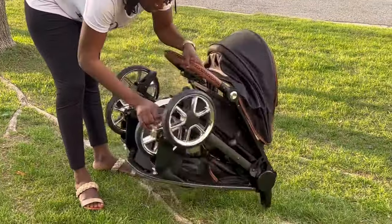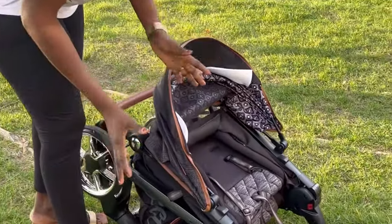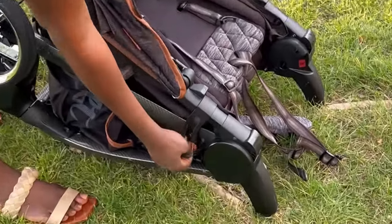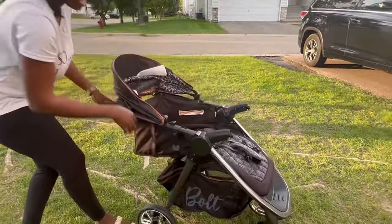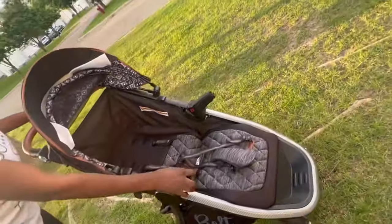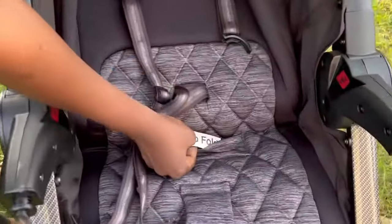I finally figured it out, so I just want to show you guys how I did it. Now that the stroller is locked, it is very very easy, but apparently it's hard for some people like myself. So see this handle right here? You're just gonna lift this up — it's as easy as that — and boom, it's open.